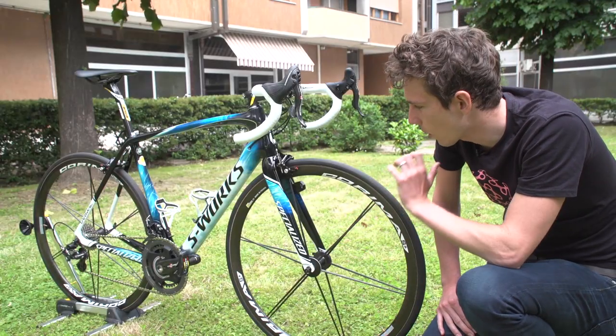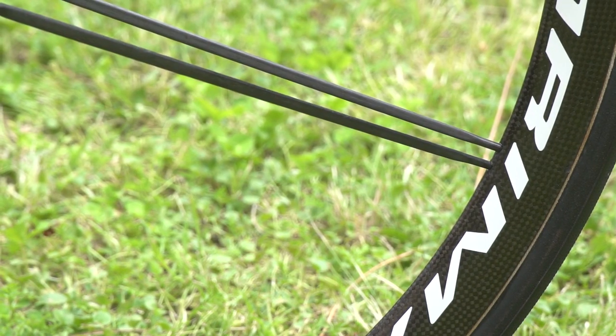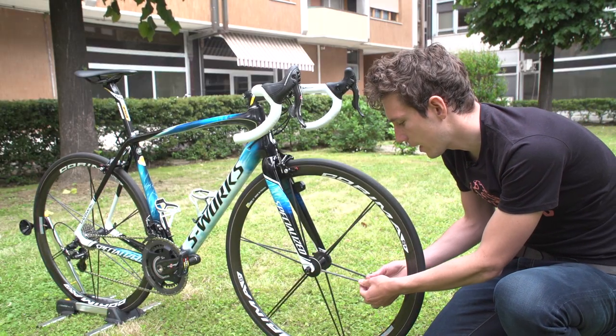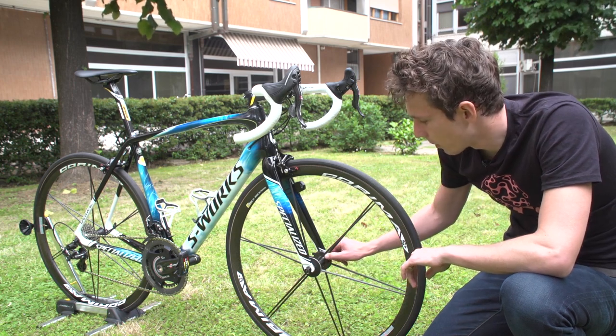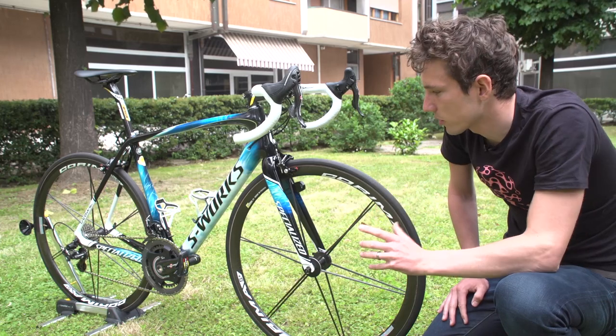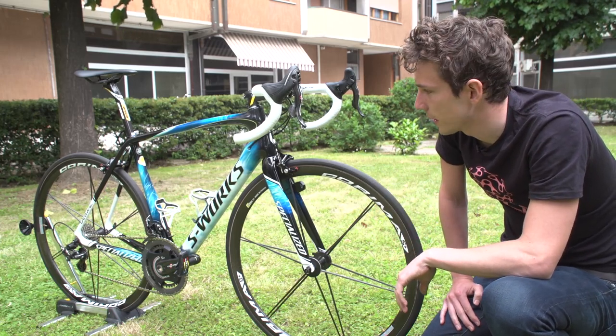Now let's talk wheels. The Corima S Plus wheels are seriously good looking — only 12 spokes in the front wheel, but they're pretty chunky. They're carbon fibre tubular spokes, and those are bonded onto the hub. So they're about as light as it's possible to get. That is a super, super cool wheelset.